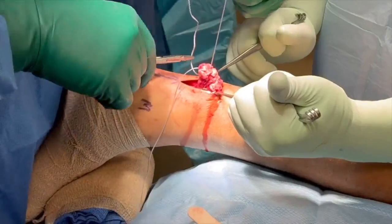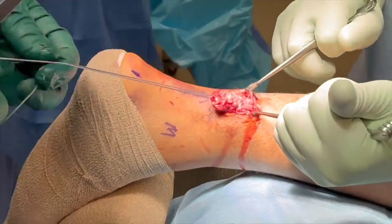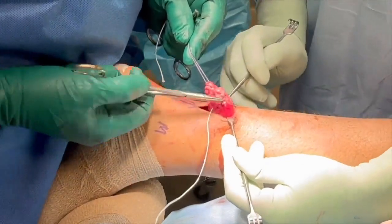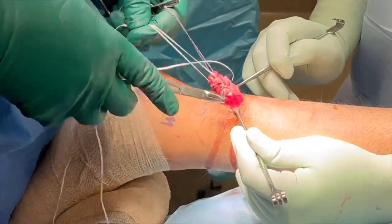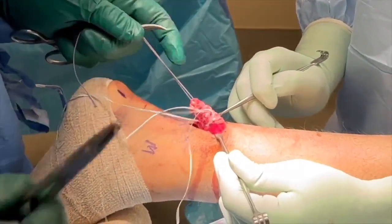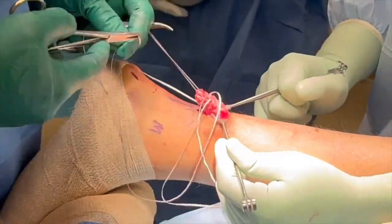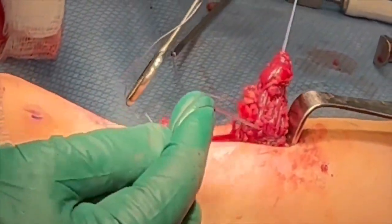At this time, a backup suture is placed into the proximal myotendinous junction for later fixation into the calcaneus. A 1.3mm flat braided suture with greater resistance to pullout strength can be placed in either a Kessler locking or a Krakow suture configuration in the myotendinous juncture. Alternatively, an ultra-high strength flat tape suture can be utilized.